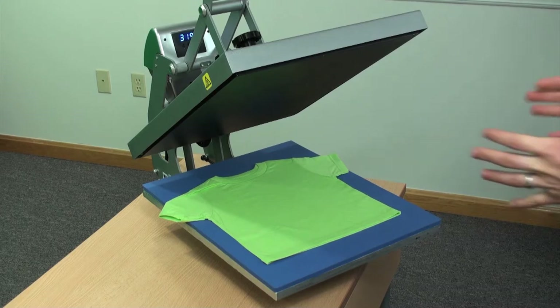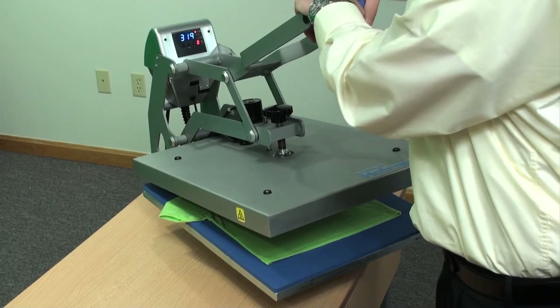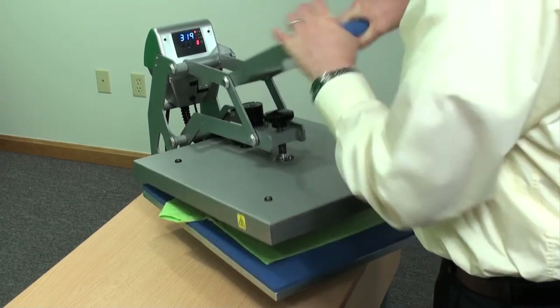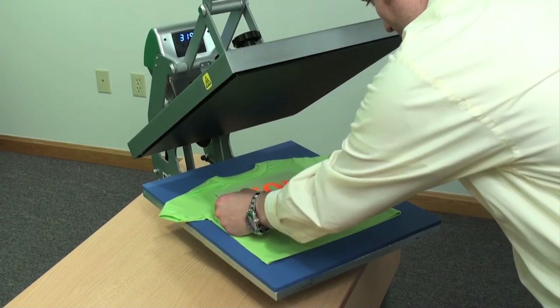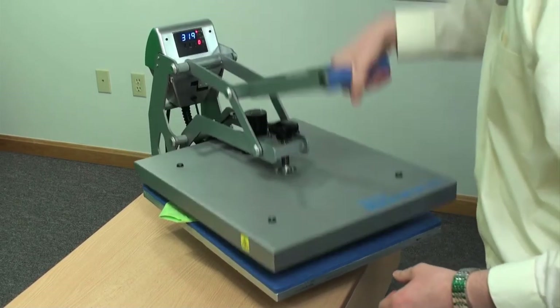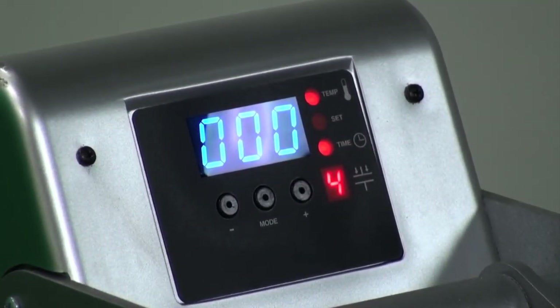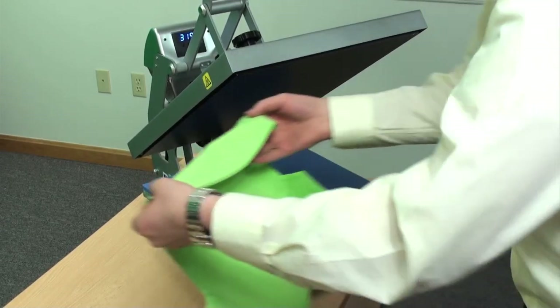Now we'll heat apply the NEON material. 320 degrees, 10 seconds, and a medium pressure — or a pressure of 4 on the Hotronix Clam. Preheat your garment to remove the moisture and wrinkles. Position the design and heat apply.